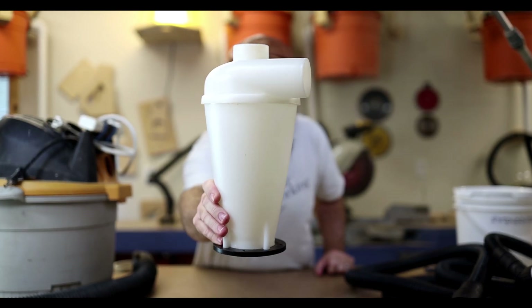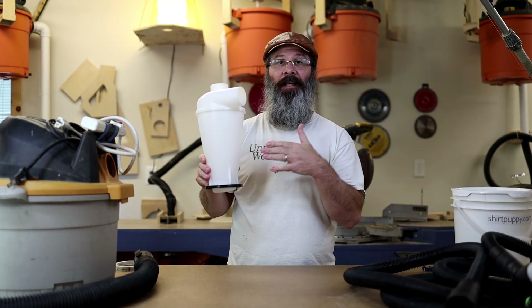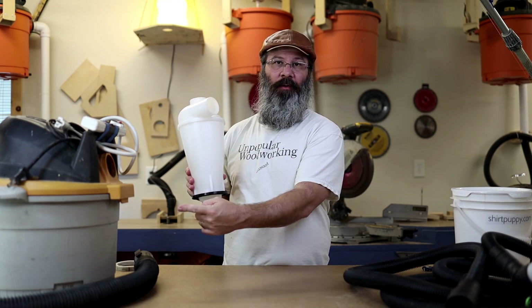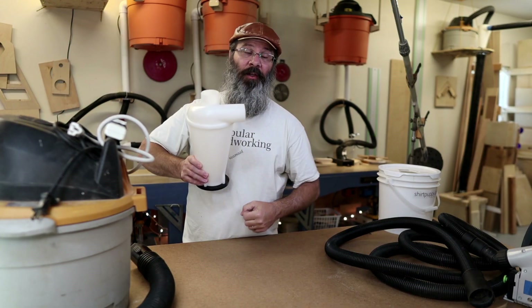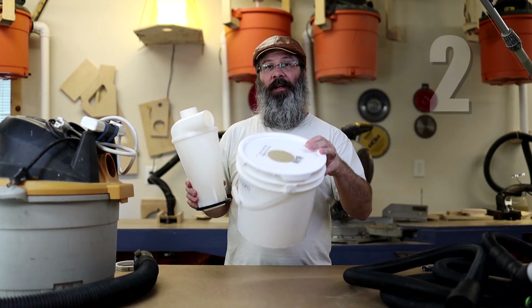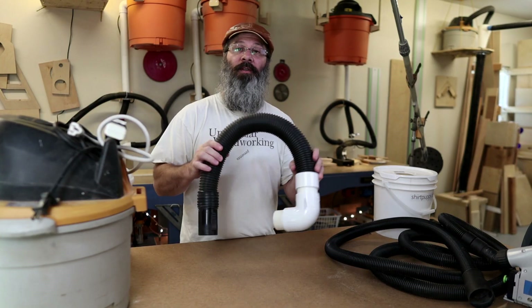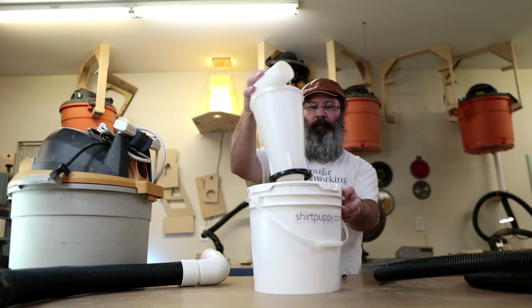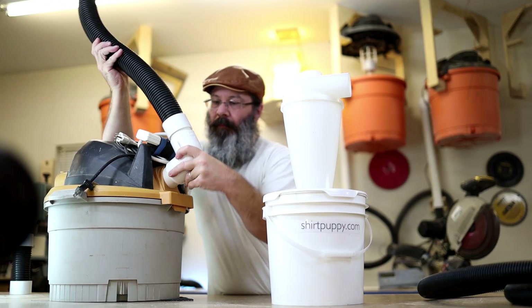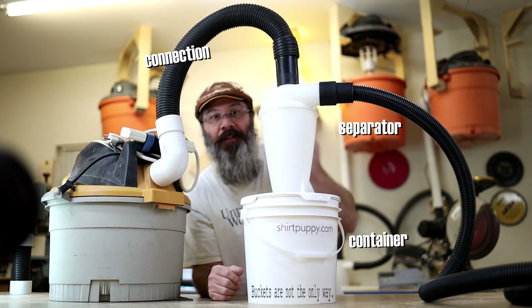A quick explanation as to how one of these works is that it redirects or detours the dust into the container it's mounted to, rather than letting that dust go onto the vacuum. When you think of one of these, it's best to think of it as the sum of all its parts, of which there are three: the separator itself, a sturdy airtight container to mount the separator to, and one additional connection — often the perfect place for a short hose.